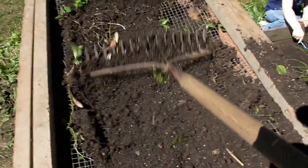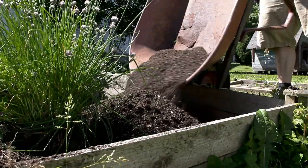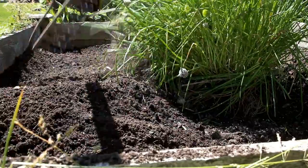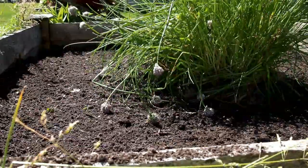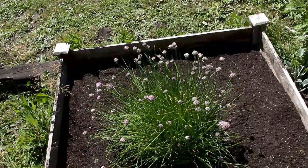Just trying to sift through everything so that we can dump it back inside. Just trying to mix and spread all the soil around. This should be pretty suitable for planting, right?